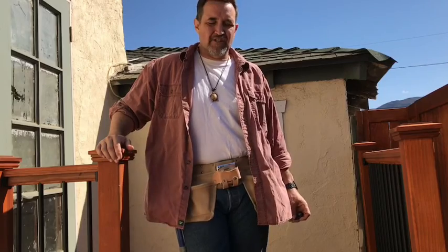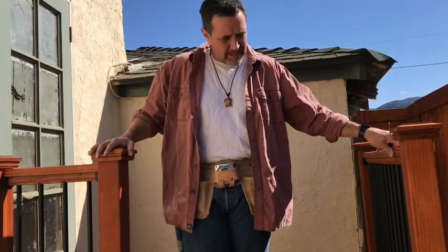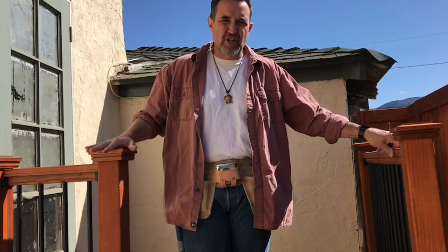Welcome back DIYers. It's another edition of your Average Joe's DIY Show. We finished building our deck. We talked about everything that we were going to do with that and so this is the job that's complete.